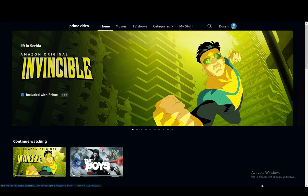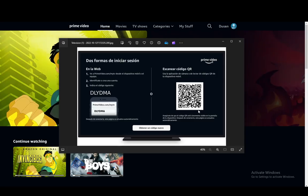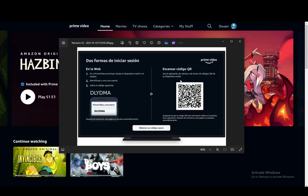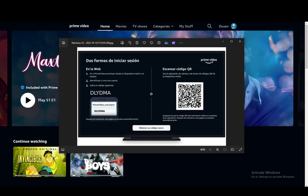However, you can also scan a QR code, which looks something like this. Once you try to register your device, all you have to do is open up your mobile phone and scan this QR code, and you'll be able to register your device if you already have Prime Video on your phone.